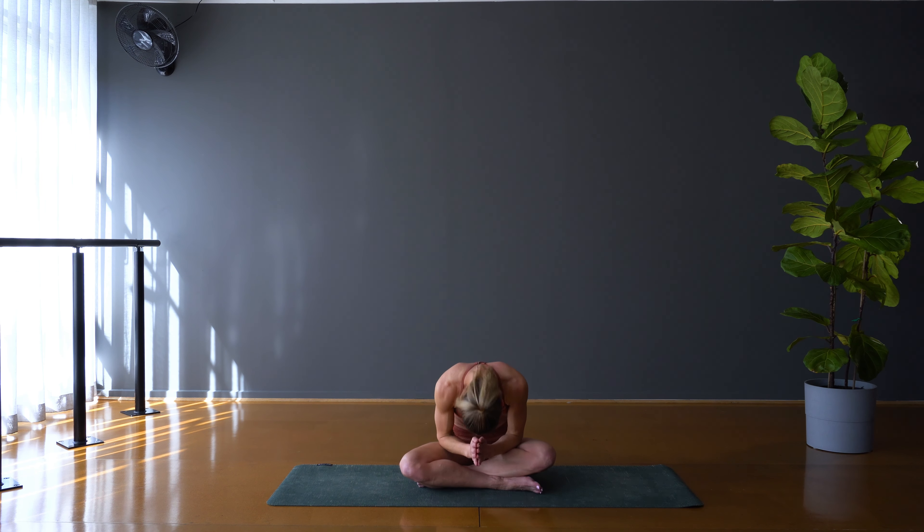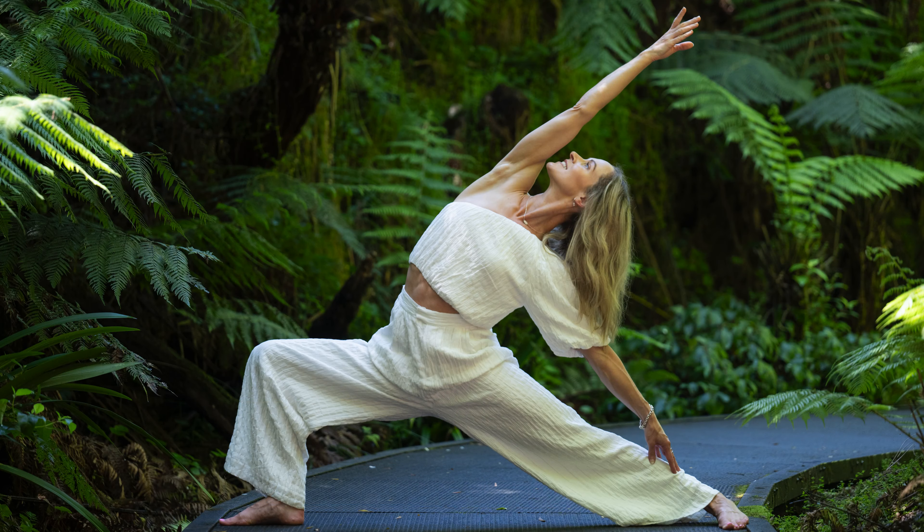And open the eyes. Thank you so much for the beautiful practice today, everyone. I will see you again soon. Namaste. Thank you for practising yoga with me. Remember to subscribe, like this video and leave me a comment. And please share it with your friends so we can continue to spread the positive energy through yoga. Thank you.